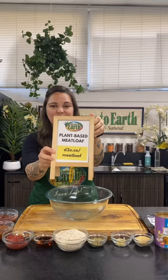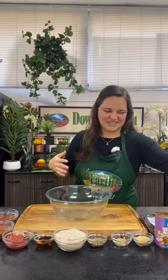Check out d2e.co/meatloaf. I'm Amber from the community outreach team here at Down to Earth. We got Cynthia behind the camera, so let your questions fly in the comments and she will read them to me as they come. I think we should just get started because everyone wants to get their meatloaf on, right?